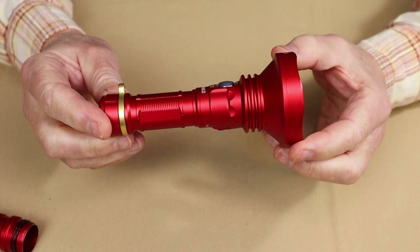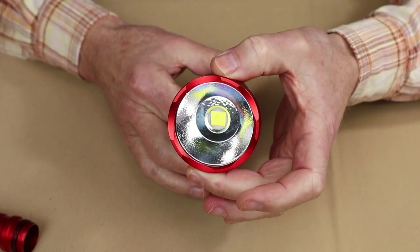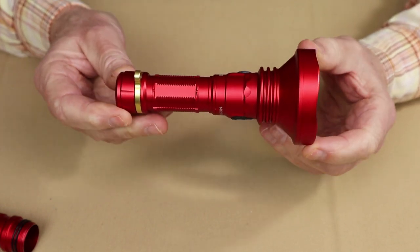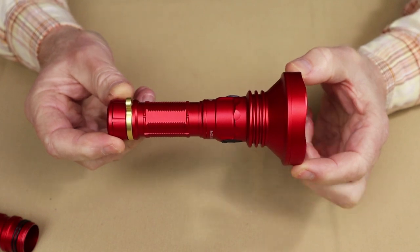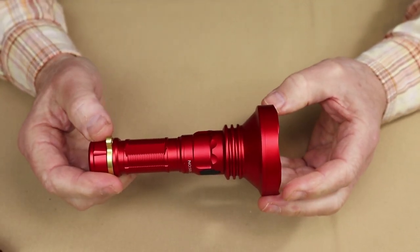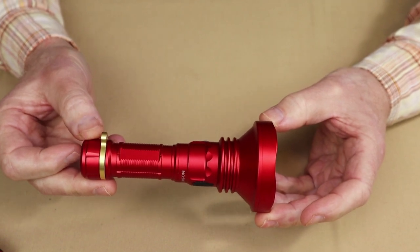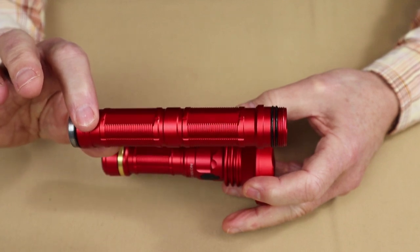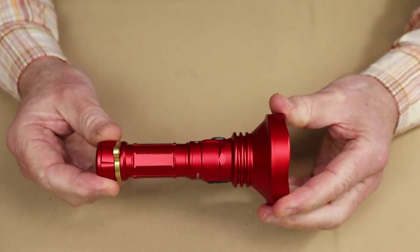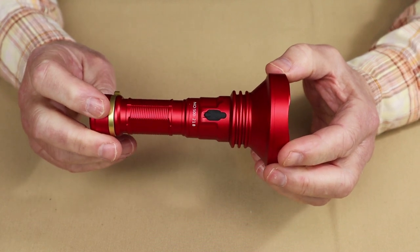For the physical specifications: head diameter is 2.54 inches (64.5mm), battery tube is 1.14 inches (29mm). The short version is 5.5 inches (141mm) long; with the long tube it bumps up to 8.5 inches (216.5mm). Weight with the short version and battery installed is 8.1 ounces (232g); with the long tube and battery it goes up to 11.3 ounces (320g). It has an IPX6 waterproof rating and 1-meter impact resistance.